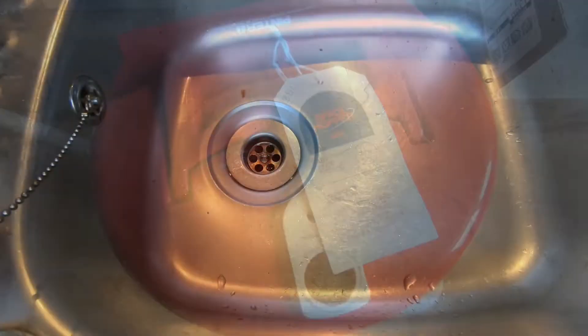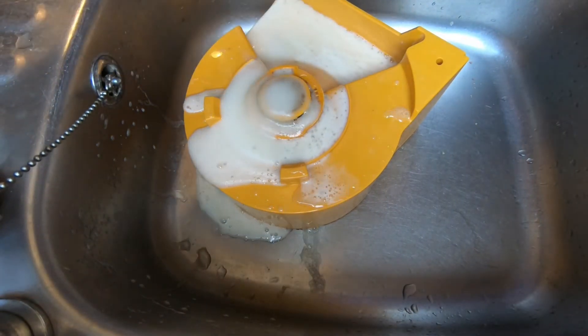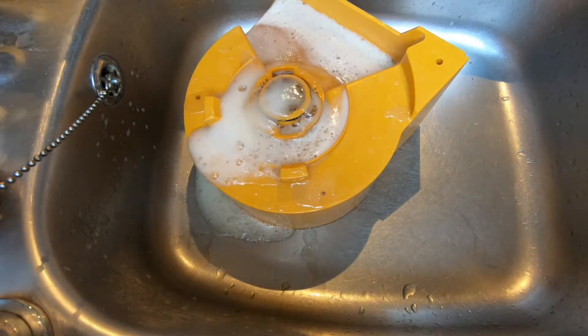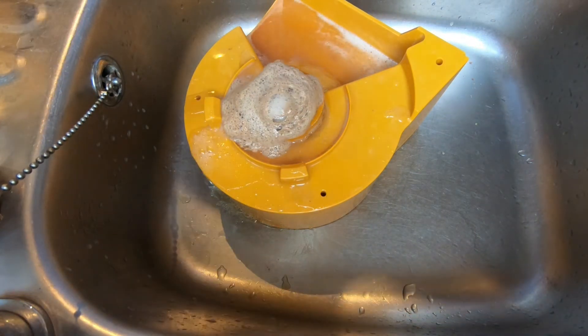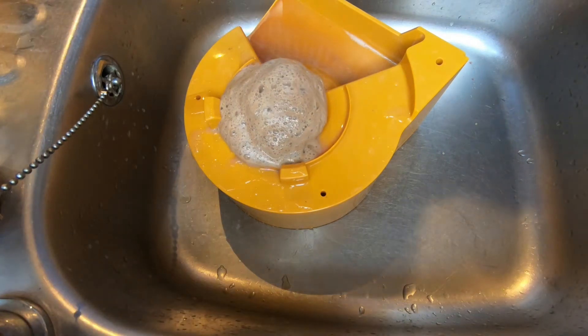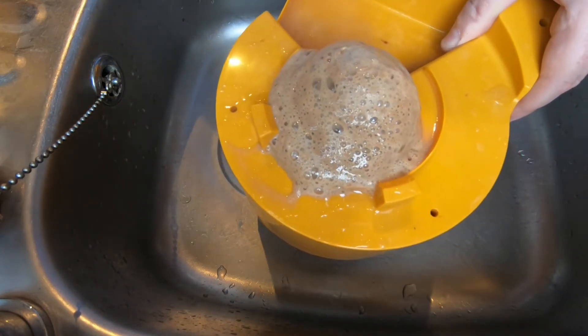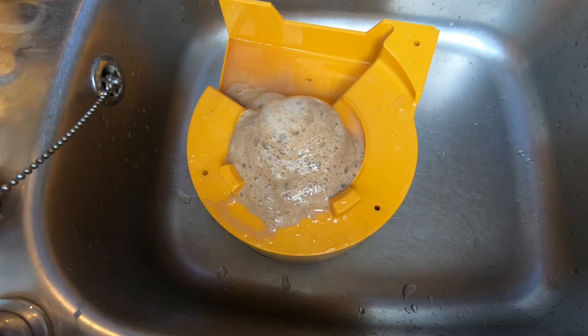We're going to start with the West Nouveau and see what happens. That looks nice and fizzy. I know a lot of you guys make bread with the trub, but I don't do bread, sadly, so I don't know anything else to do with it other than put it in the compost bin — so it'll go in the compost bin.